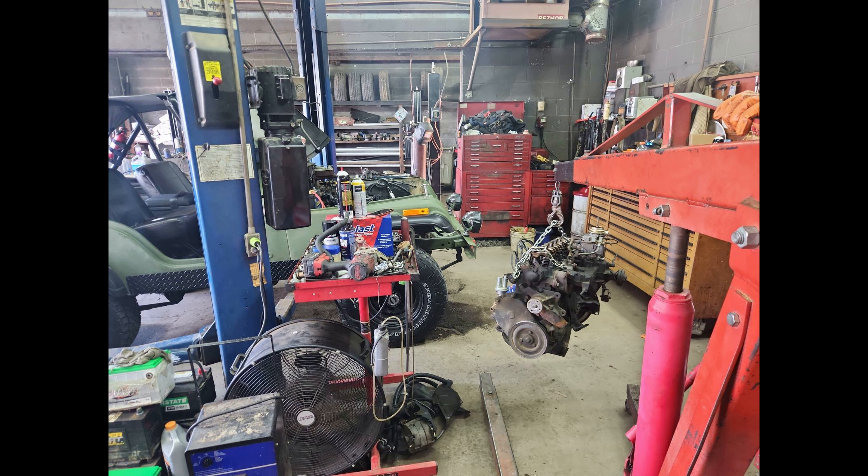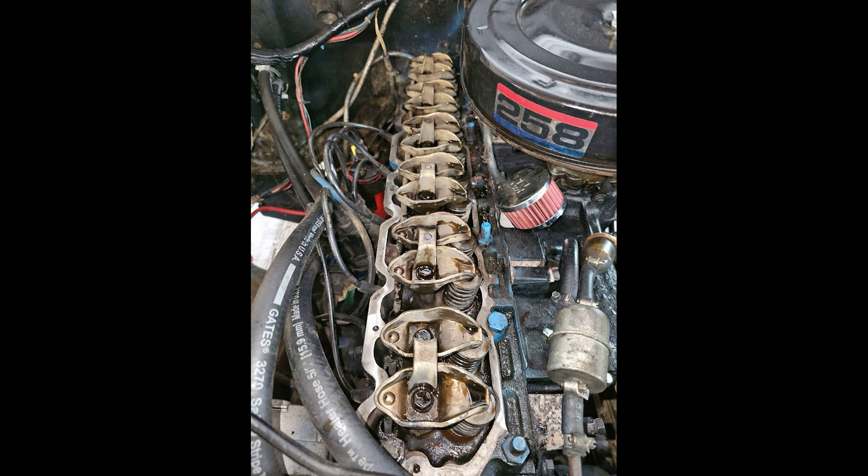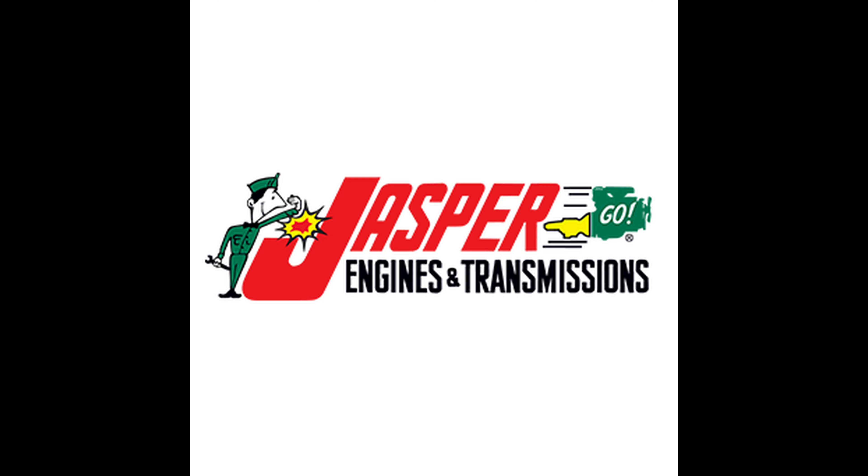The new clutch and rebuilt transmission shifted like magic. I now had one more item to complete: the engine — the 258. Sarge's engine was 46 years old, and before I purchased him, he had sat off and on for 10 years. That kind of non-use is extremely hard on an engine. The engine still ran well around the neighborhood, but the longer trips to east or west Tennessee took a toll, and he was burning quite a bit of oil, so I decided to purchase a Jasper 258 replacement engine.